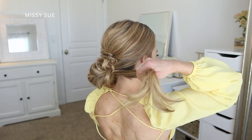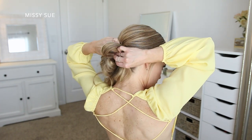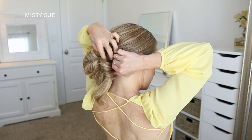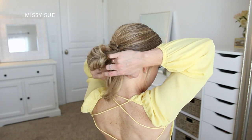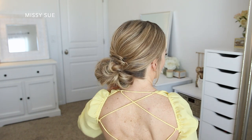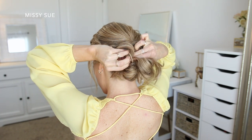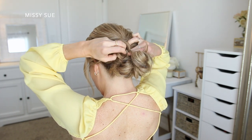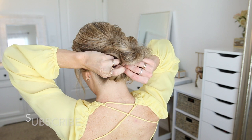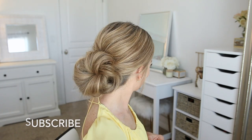Now I'm going to take the ends sticking out the bottom and divide these into two sections. With the right section I'm going to loop this hair back towards the hairband and tuck it into the hairband so it's wrapped around it, forming a loop on the right side of the bun. I wrapped mine twice just because I didn't want my ends sticking out. Depending on the length of your hair you'll either have to wrap this once, maybe twice, maybe three times if you have super long hair. Then I'm going to take the hair on the left side and repeat the same steps, looping the hair towards the hairband and tucking it around it to form a loop. Again I tucked mine two times to form two loops so there weren't any ends left sticking out. Then I just set the style with hairspray.